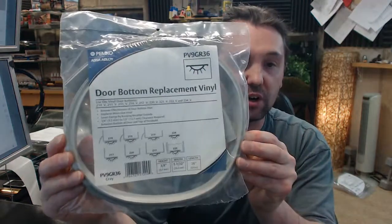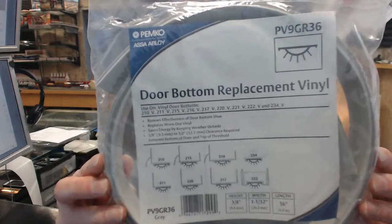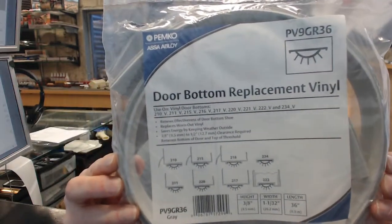Hello, my name is Rich Howard, owner of Architectural Builder Supply, and this video is to bring you a closer look at the Pemko PV9GR.